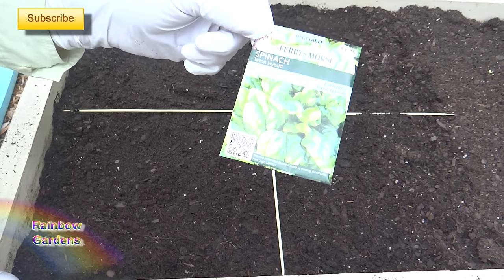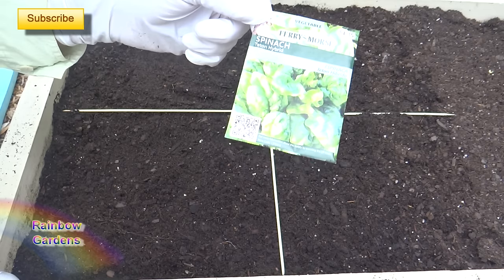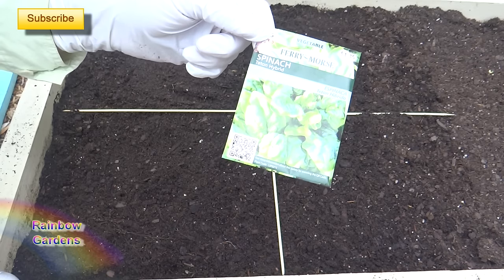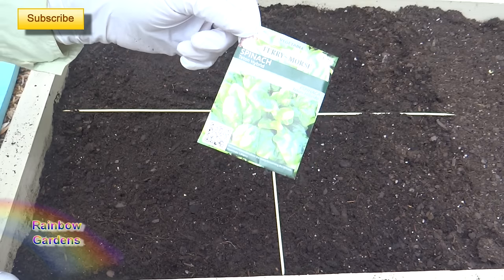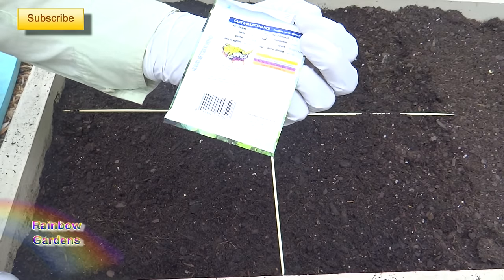Spinach does best when you don't grow it from a transplant. It will bolt quicker on you — that means it goes to seed quicker if you transplant it. So try to direct sow spinach whenever possible, and you can follow some of the directions on your seed pack for when you should plant it.